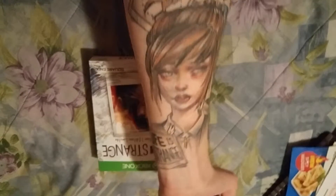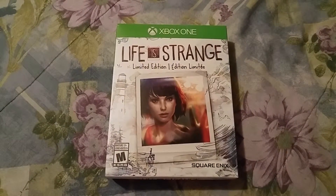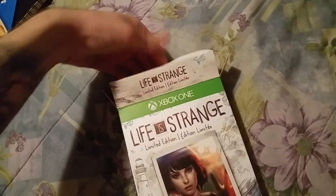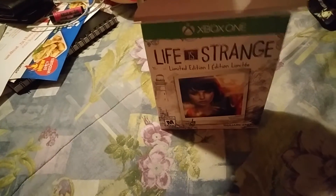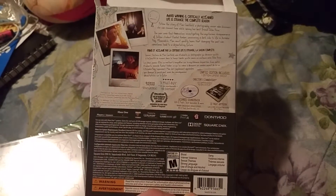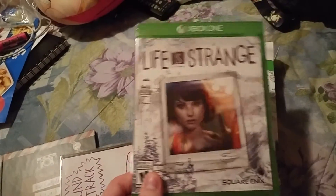I have this Kate Marsh Life is Strange tattoo permanently endowed on my body, for anybody who cares. So, I'm just going to kind of get right into the opening of the box. Alright, so we're going to just kind of do it all one-handed here. We're doing it live! Okay, so there's a little insert. Let's see what we got in here. So, the art book. The game. And the piece de resistance — the soundtrack. So, that is all that's in the box. Here's the box for the limited edition — it says limited edition on the front. It doesn't look like the actual console case for the game has limited edition on it.